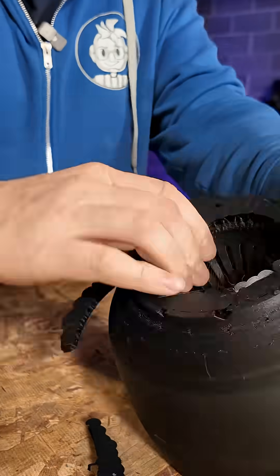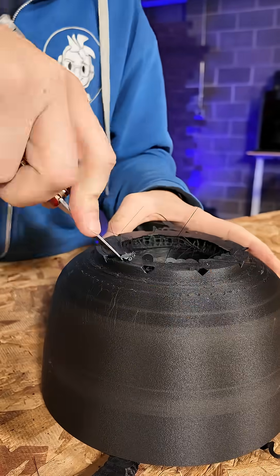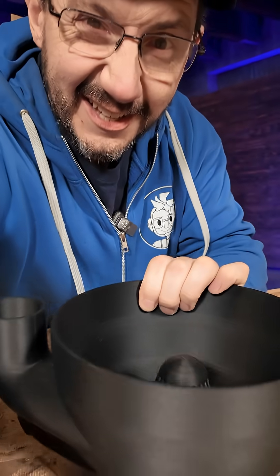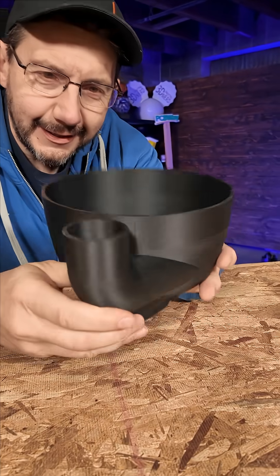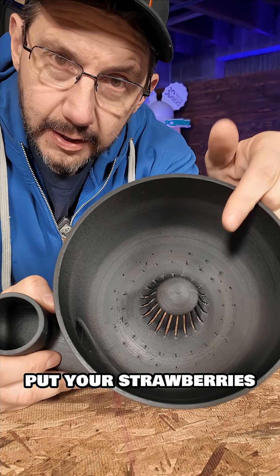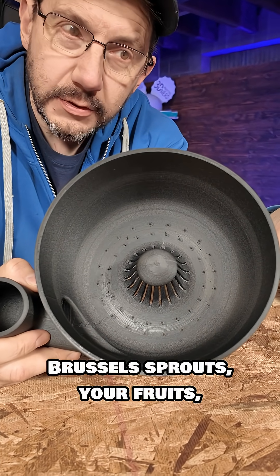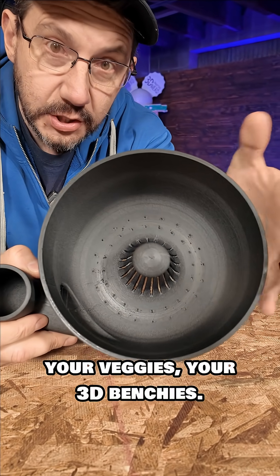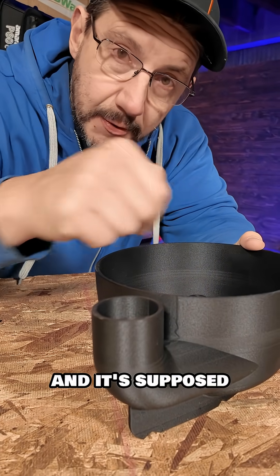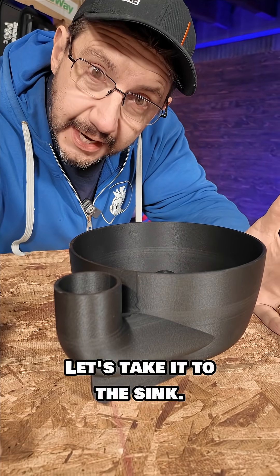Let's get the supports off. Supports are off and it looks to be a pretty neat design. The water from the sink would go in here, and in here you would put your strawberries, broccoli, Brussels sprouts, your fruits, your veggies — or your 3D Benchies. Put it in the sink, put the water in, and it's supposed to swirl it around. Let's take it to the sink.